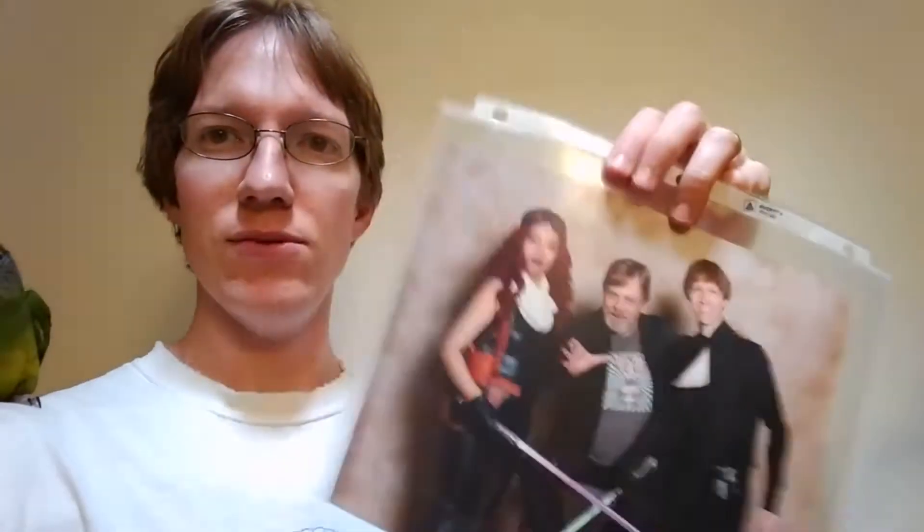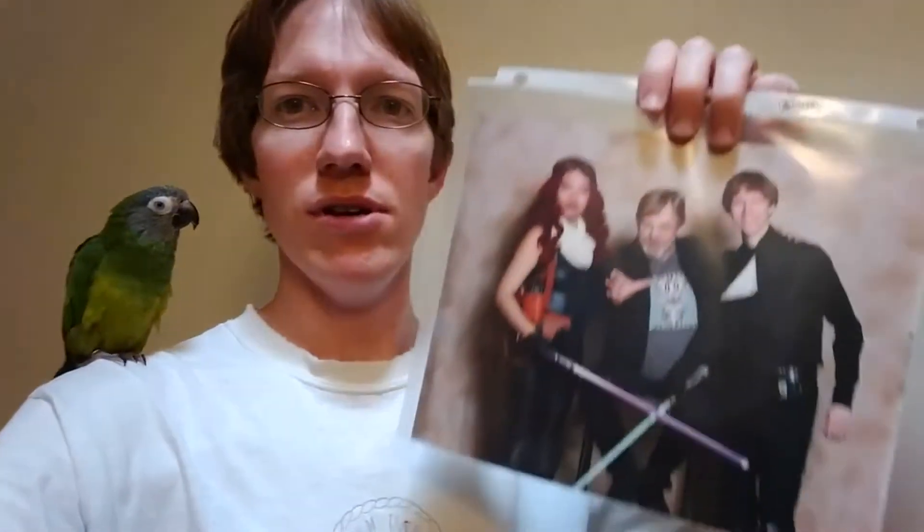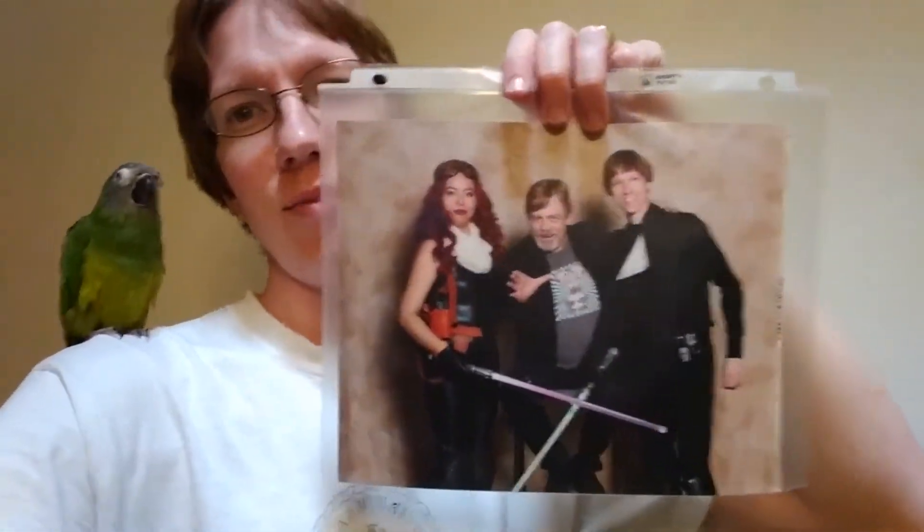Pro tip: bring something like one of these little 8.5x11 sleeves, because at least now — I don't know if they all do this — but they basically don't provide anything to put your photo in, so you have to be real careful with it. Or bring a tube to roll it up in, or a little 8x10 frame to just put it in yourself when you get the picture taken.